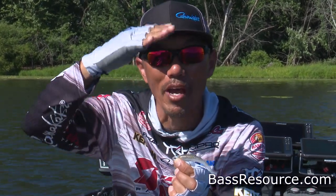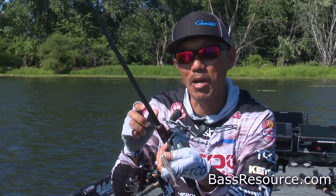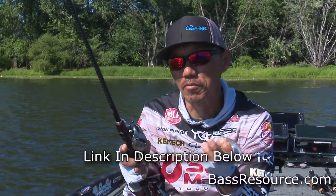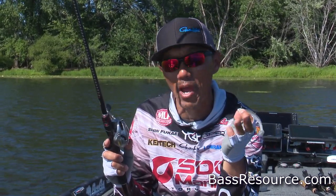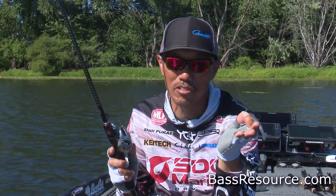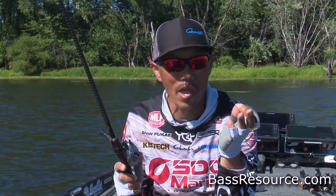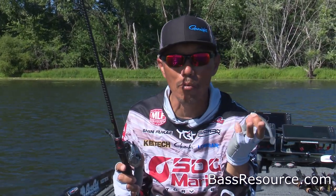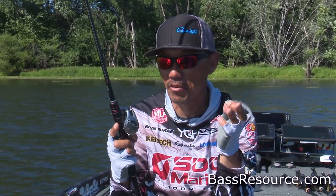It depends on where the fish are. I'm using the Shimano Zodias 72 medium heavy and 14-pound fluorocarbon line, but the line depends on where you're fishing. If you're fishing across timber, I recommend 16-pound. If there's nothing around, I go with 10 to 12-pound fishing line for the baitcaster.